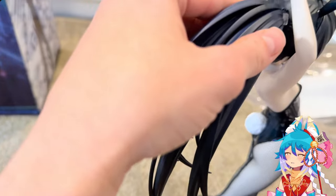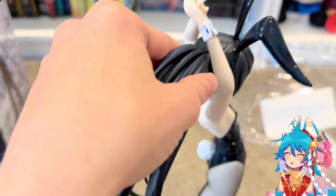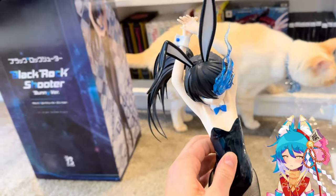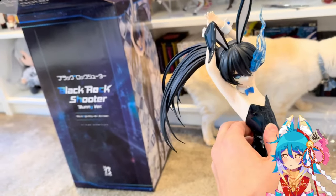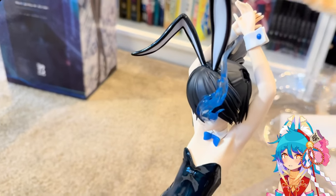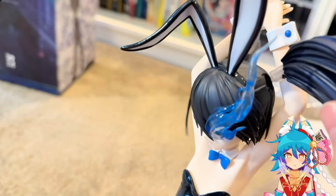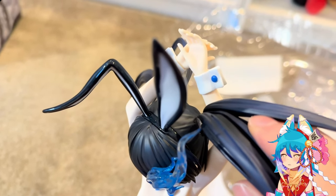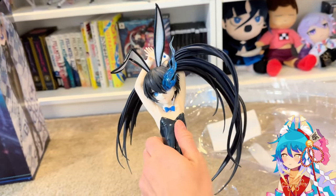Putting the hair pieces in was a little tight, but with a little bit of maneuvering you can fit them in. I didn't feel like I had to put a lot of pressure on the figure to shove them in, but it was enough to where it feels extremely secure.